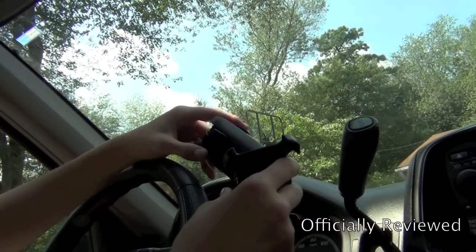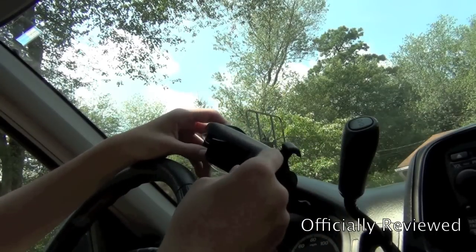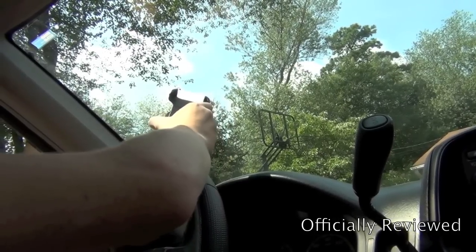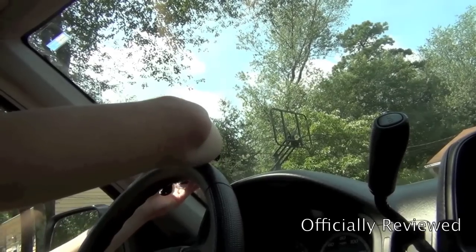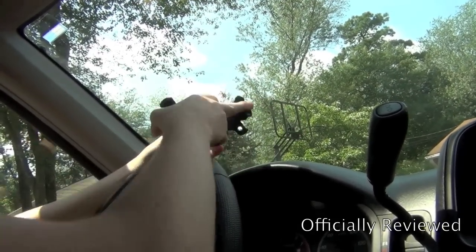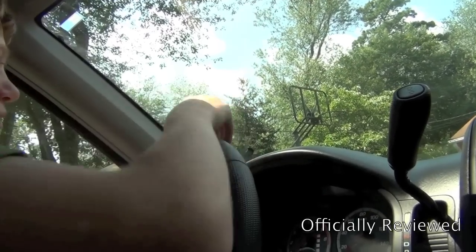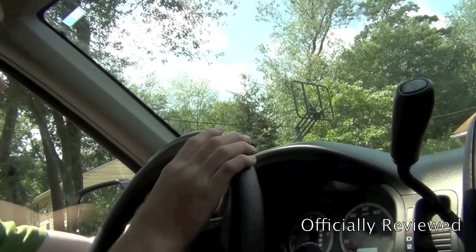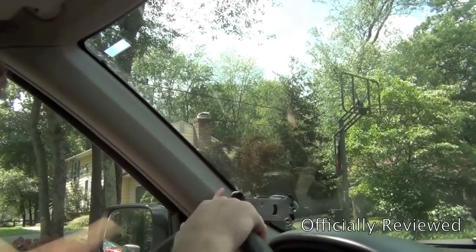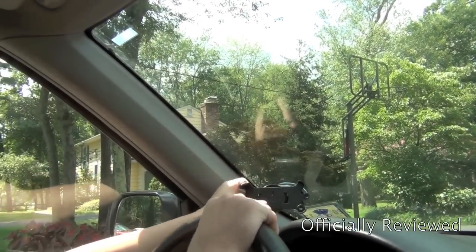Ideally you want to have it towards the side of the windshield, so I'll turn it and kind of have it like this, with the suction cup facing up. All you have to do is stick it to the windshield and then close the clasp that comes on it — it pushes out all the air — and that's how you want to have it right there.